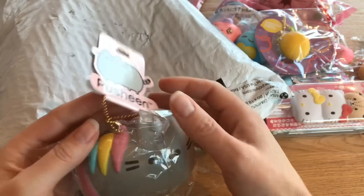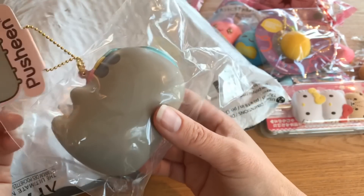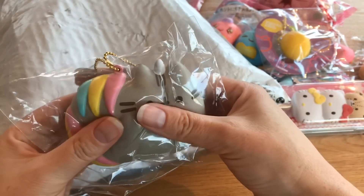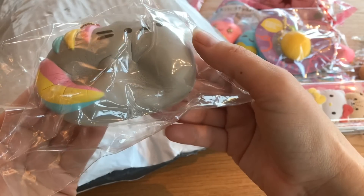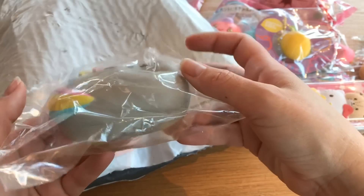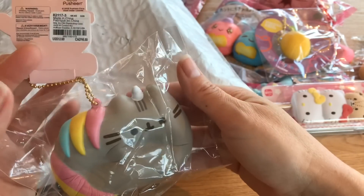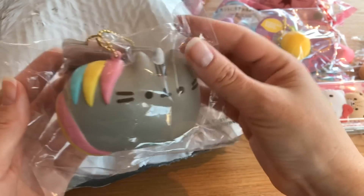Thank you so much Holly — this is a beautiful Pusheen unicorn squishy and I believe it's also from Claire's. It's so nice and it's so big! I smelled it and it smells like bread. It kind of feels like iBloom where it's dense but still soft, really squishy and slow rising, with a clay-like feeling. I can't see any licensing on this one. I love this — thank you so much! I wish we had a Claire's in my country. It's really nice, thank you so much!